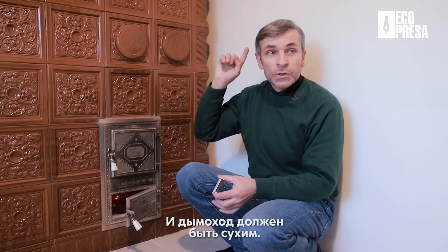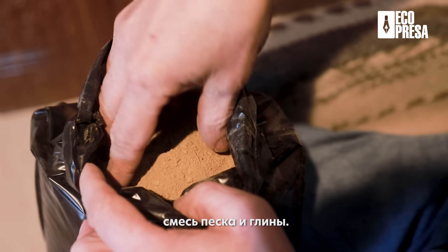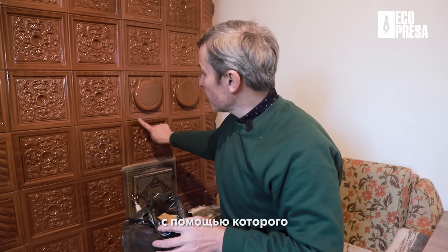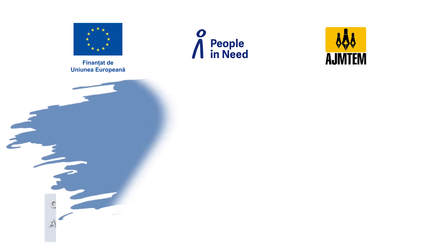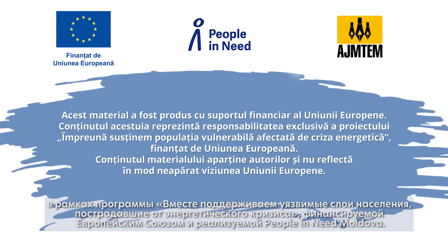Aerul fals se amestică cu aerul cald și face condens. Și atunci când se face condens, scade tirajul. Noi trebuie să avem și soba uscată și coșul de fum uscat. Pentru a astupa astfel de crăpături în rosturile sobei, în magazine trebuie de luat mortar termic — este un fel de amestec dintre nisip și argilă, lut. Acest mortar se amestecă cu apă, se face ca un fel de plastilină moale și se astupă toate locurile unde ați văzut că este fisurat, crăpătură sau a căzut din rosturi mortarul vechi.